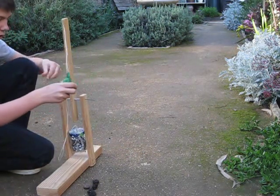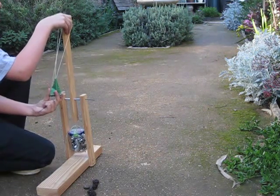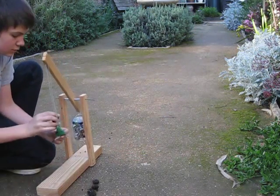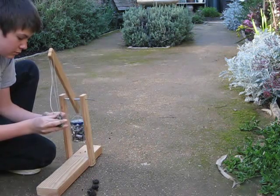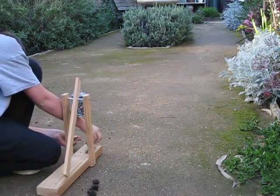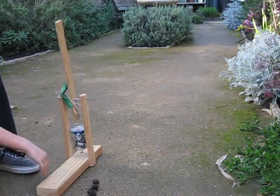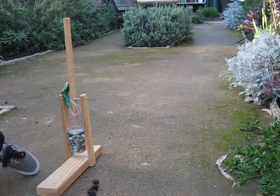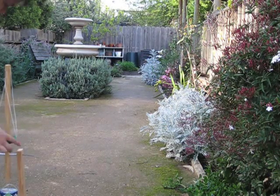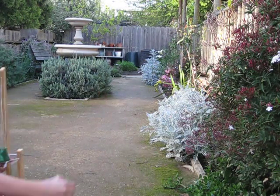So one more projectile, and then we'll switch the angle. Get it in there and back. Ready! Fire! Now I'm just laying in the bushes. Alright, so this time I'm going to basically be showing where it's firing. You don't really see me doing anything, but I'm going to try out a lemon this time — the green lemon.